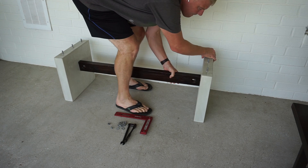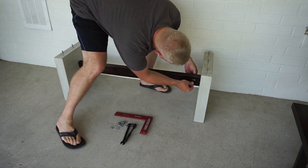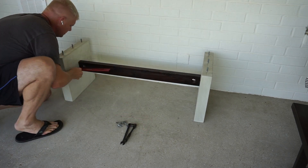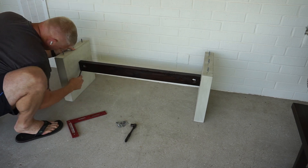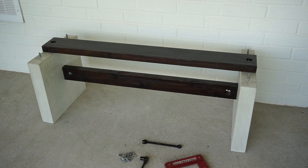All that was left was final assembly and this bench was complete. I hope you enjoyed seeing how you can take a solid furniture design and, using a CNC, easily make it customizable and repeatable without much effort at all. I hope you're inspired to get out in your shop, get creative, and expand the horizons of what you can do with your CNC.